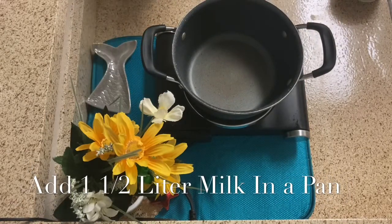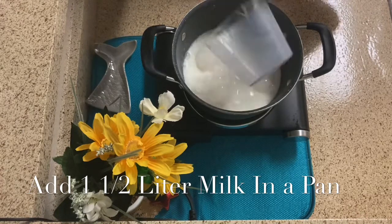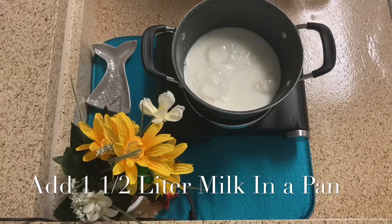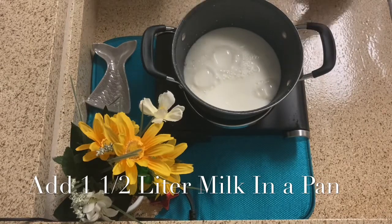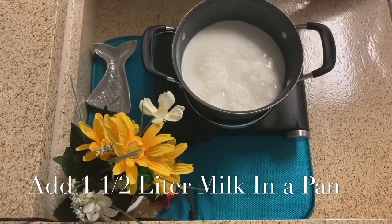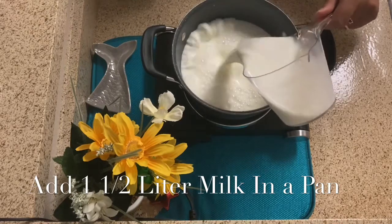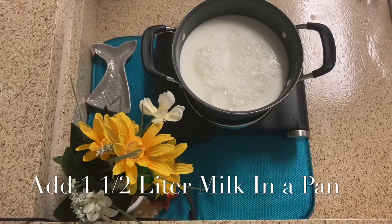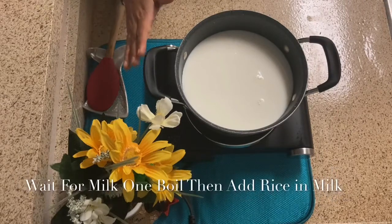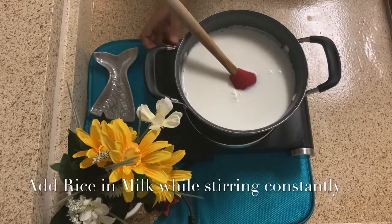The gas is on high. I will add half a litre of milk. I am using 2% milk. You can also make it with full cream milk. Once the milk is a little warm, we add the rice. Now I have set the gas to medium.